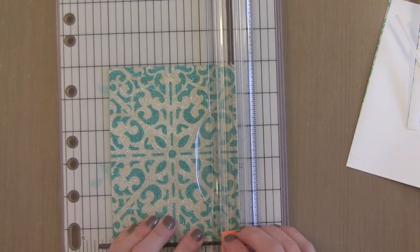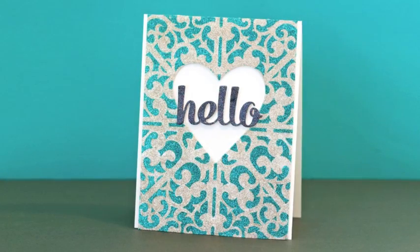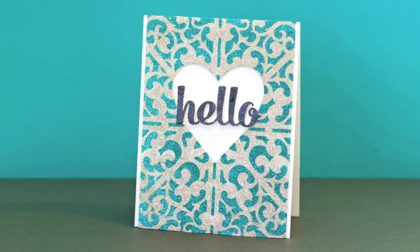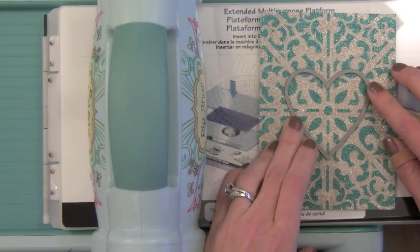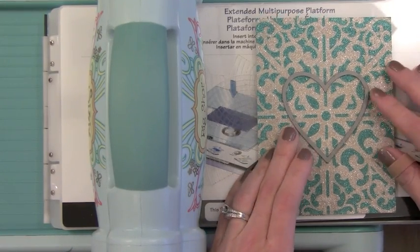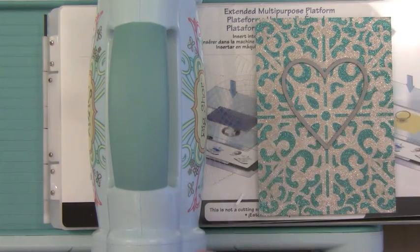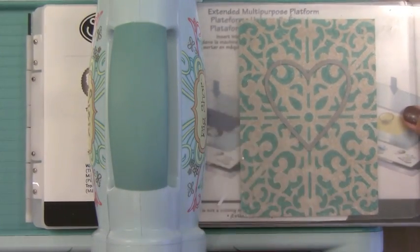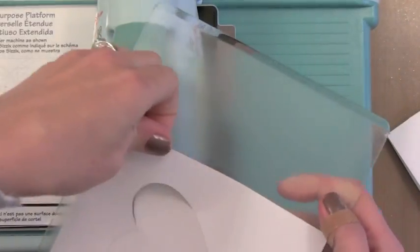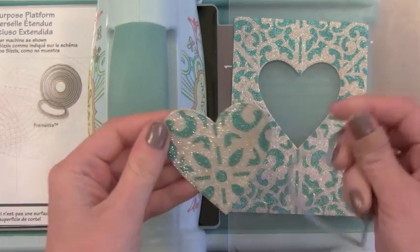I could see creating lots of stenciled glittered backgrounds like this and die cutting lots of shapes out of them. For the first card I wanted a die cut window with a greeting kind of floating across it, so I went ahead and die cut a heart from the center. This heart die is from My Favorite Things — and by the way, the stencil I used is also from My Favorite Things. I put the heart die right onto the glitter paper and ran it through my Big Shot just as I would with regular paper. It works out well that this glitter paper die cuts really nicely, so now I actually have two pieces to make two cards — the negative space and the positive space.